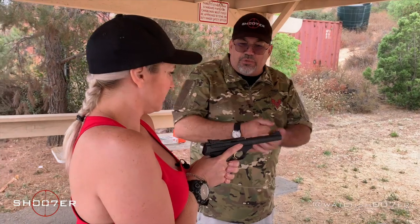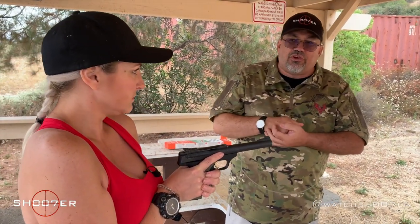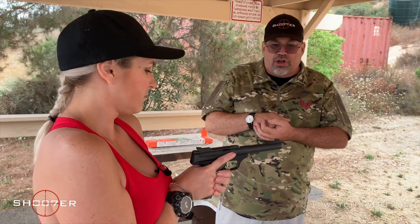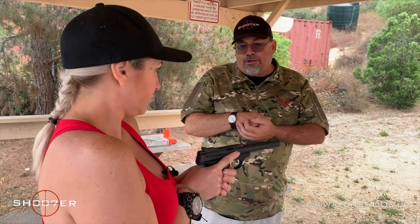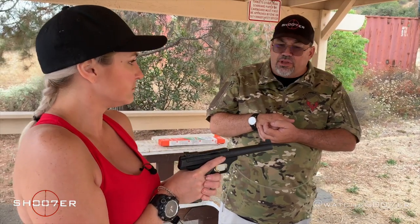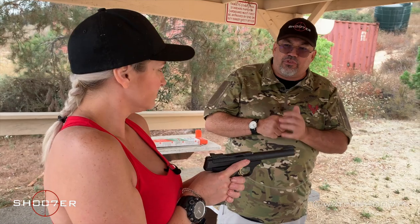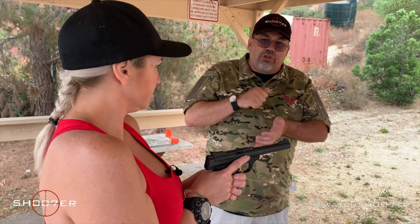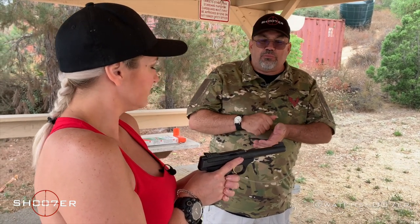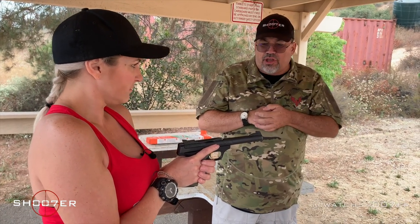Does that feel fairly natural to you? Yes. It's going to make a big difference when you're pointing your thumb towards the target. A lot of people when they get started with the thumbs forward grip, it feels a little bit awkward. But once you get used to pointing your thumb, it becomes really natural and very instinctive, just having your thumb point to the target.